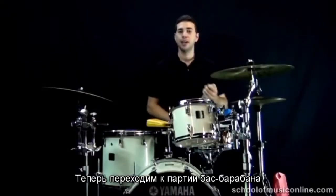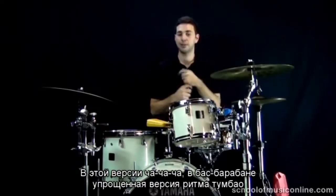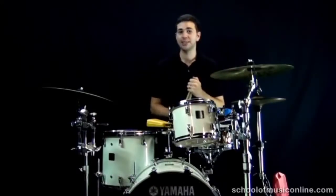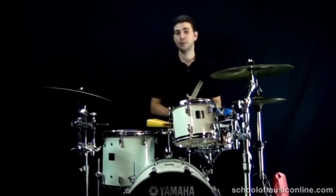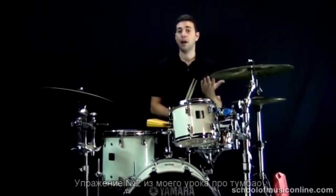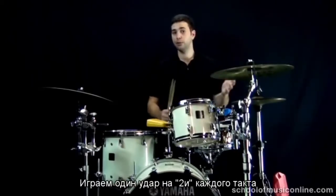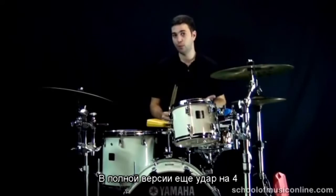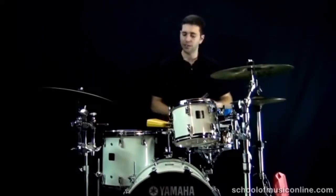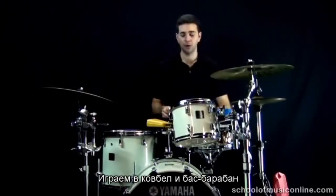Let's move on to the bass drum part. For my version of the cha cha cha, I like to play what I call a light bass drum tumbao — not the full bass drum tumbao from my tumbao lesson, but the second exercise, which is a lighter version. Basically we're just playing on the one-and and two-and of every bar, as opposed to the full tumbao which also plays on the four. It's just the and-of-two in this particular groove. So let's play cowbell and bass drum together with that light bass drum tumbao.